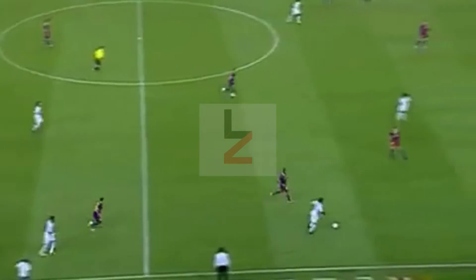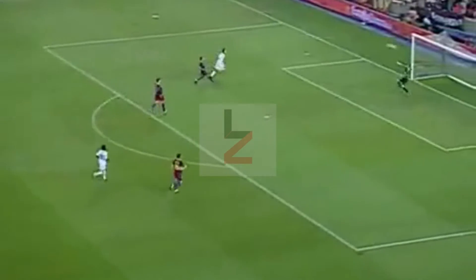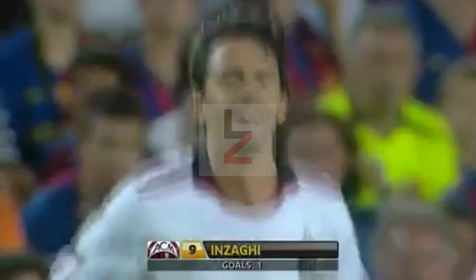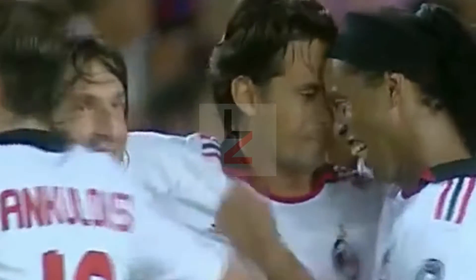Once again, Ignacio Abate getting the better of things. And there's the equaliser, Filippo Inzaghi. You can't teach an old dog new tricks, but the old ones are good enough. And Milan, as well, a cold shower over Barcelona's fiesta.